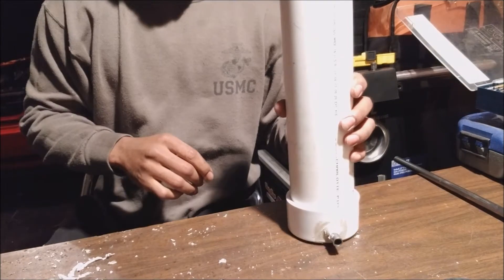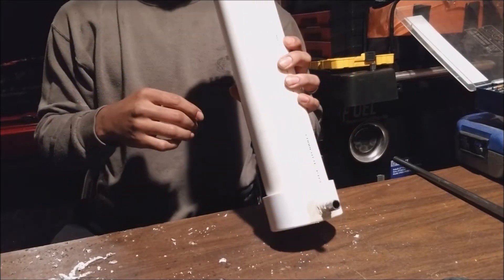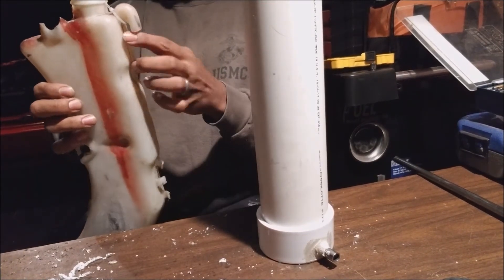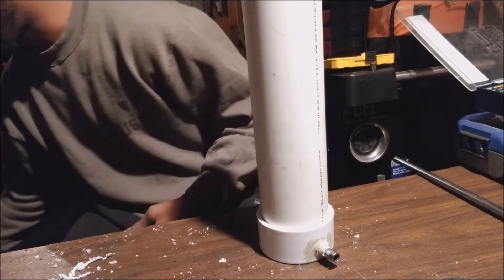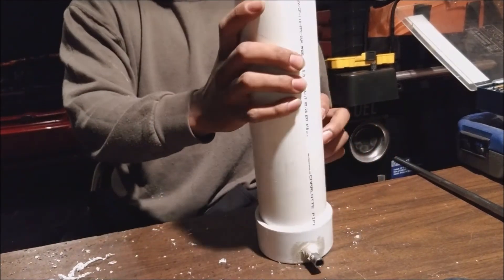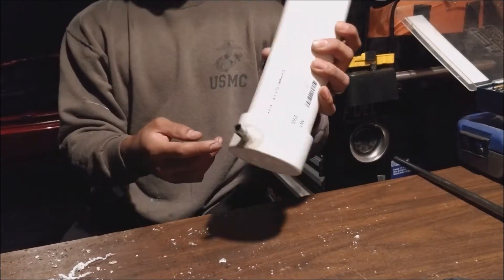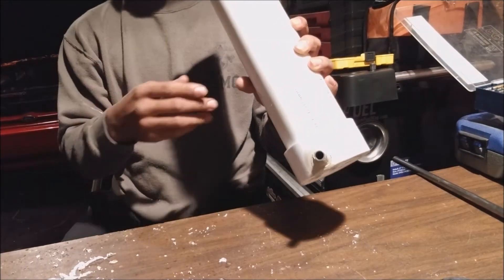The next thing we're going to do is make our drain hole. The drain hole is going to be hidden internally. On the OEM reservoir as it fills up and gets to the top it just spills out from the side — but you can actually hide this internally and have it drain out the bottom so everything looks cleaner. We're going to drill a drain hole straight through the bottom, keeping it close to the side as possible to keep it from wobbling around.